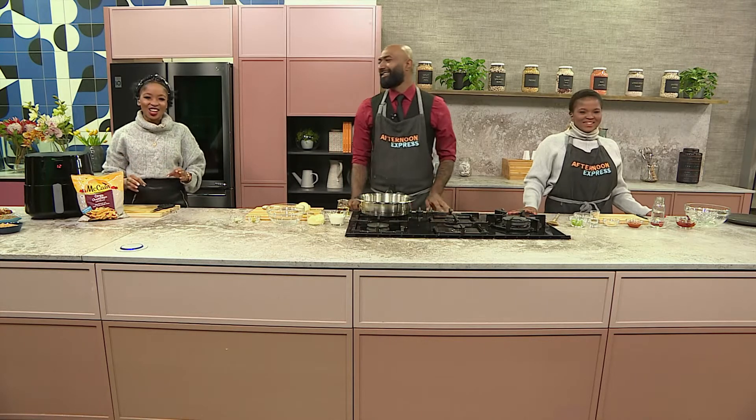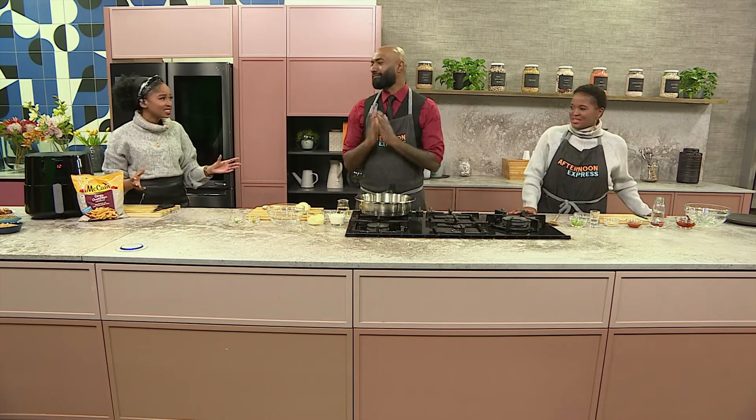Welcome back to our curry-inspired masterclass. Chef Dion, I think we're doing incredibly. Oh yes, we are. More than incredible, I think so.